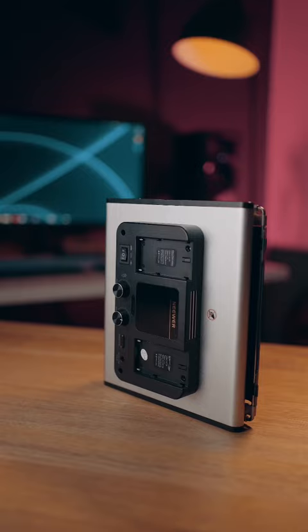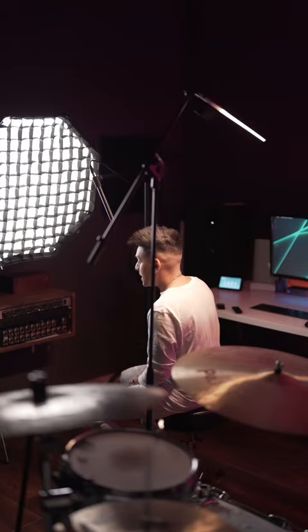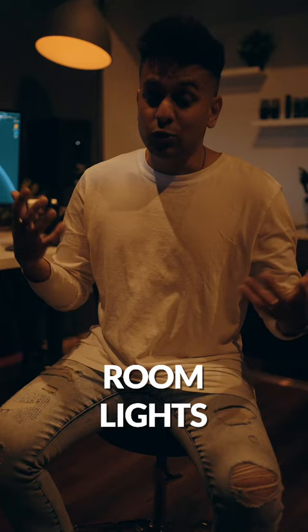I'm going to turn all these off and turn them back on one by one. Alright, so this is with just my room lights up — it looks pretty horrible.